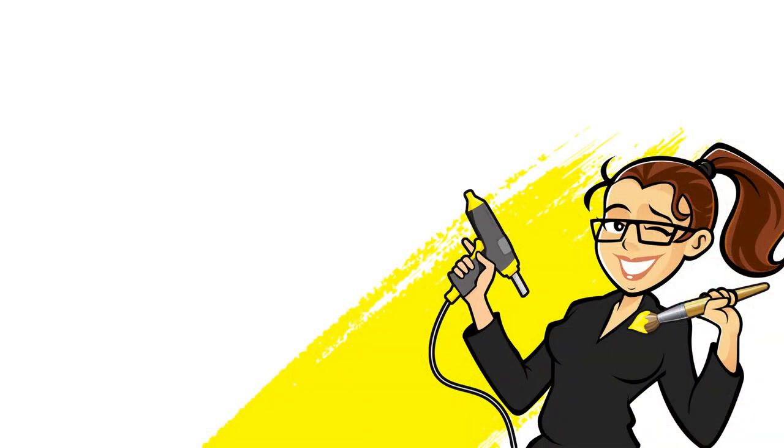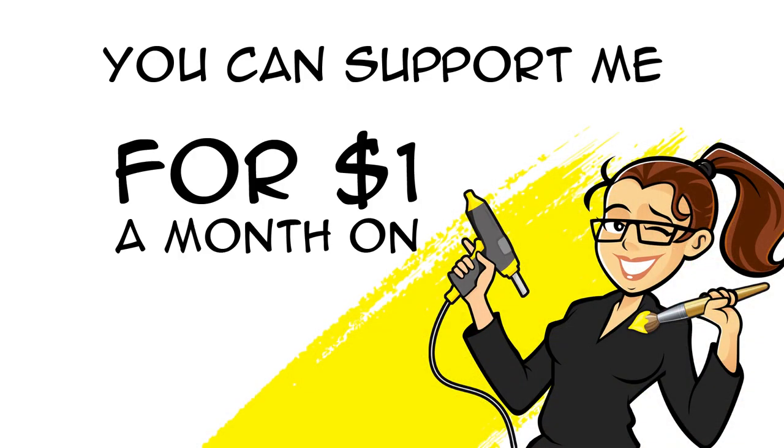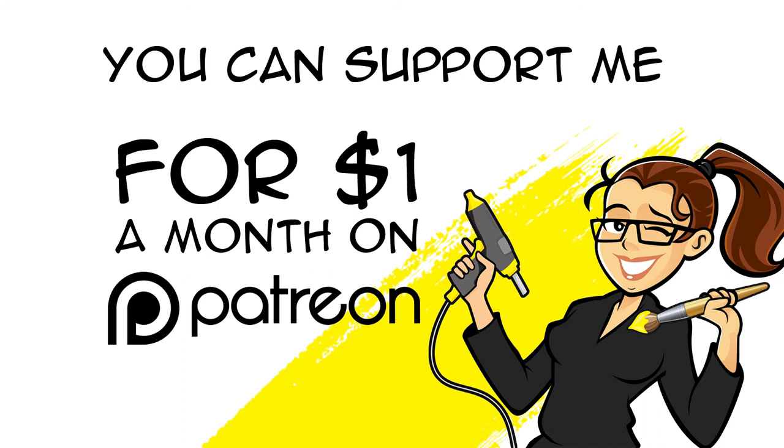Oh, and don't forget — you can support me for one dollar a month on Patreon. I put a link in the description box below.